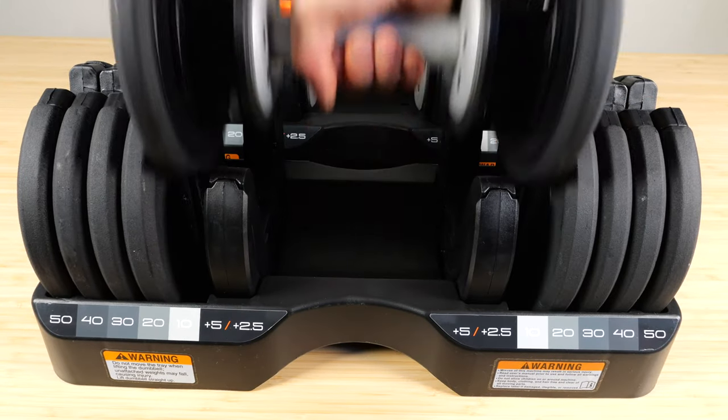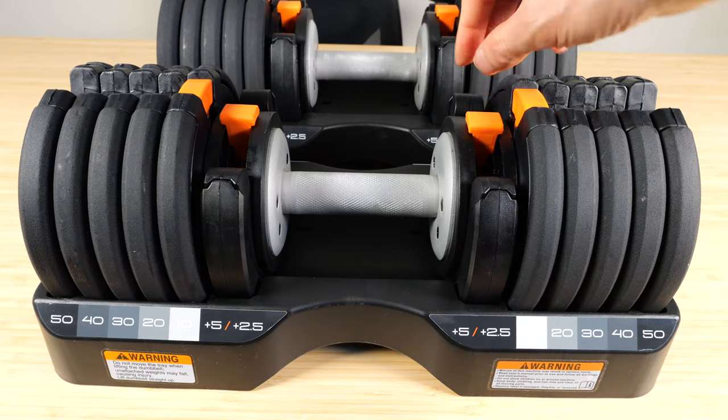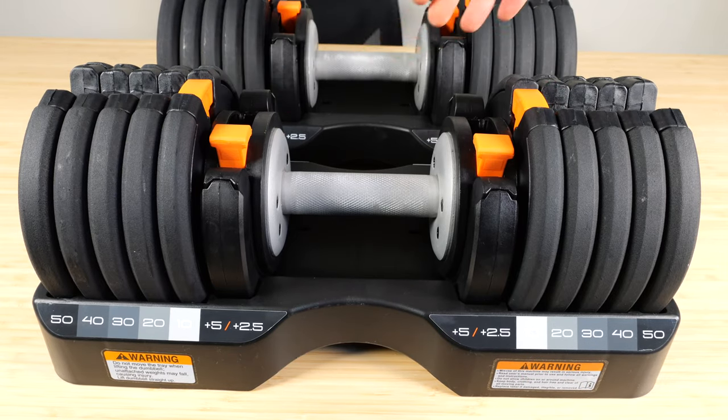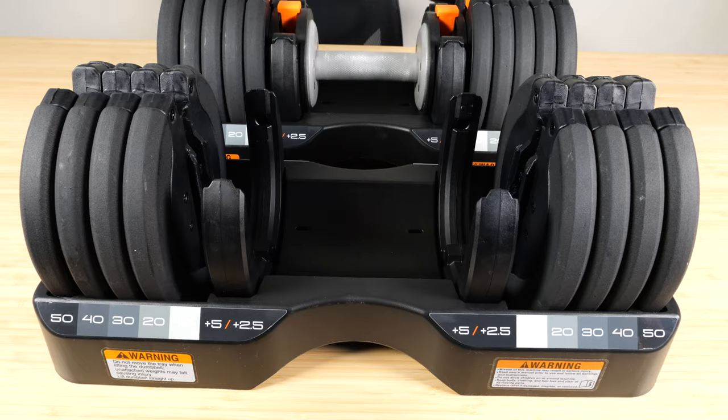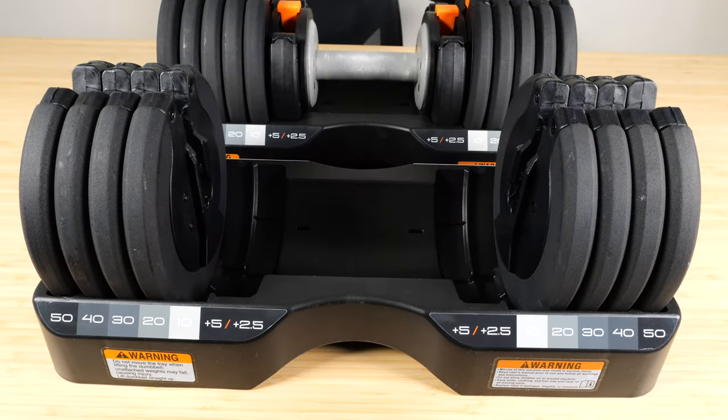This is the lowest setting at 10 pounds. If you want another plus 2.5 for a total of 12.5 pounds, just move both of these levers down, and you've got 12.5 pounds. If you want 15 pounds, move both of these levers up, and you've got 15 pounds.